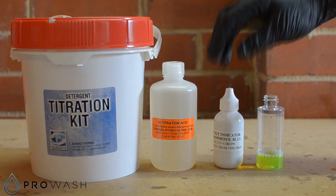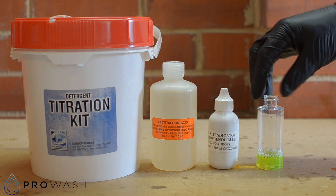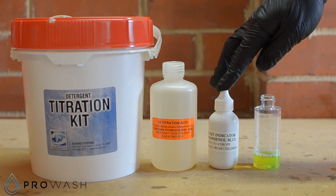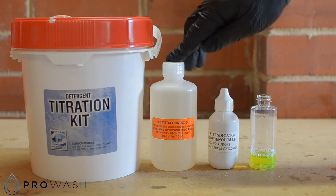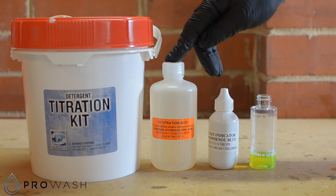What we're going to do now is add two to four drops of the Bromofenyl Blue indicator solution to this. This will give it a slight blue tinge. This indicator turns blue in alkali and yellow in acid. Because this soap is alkali based it's going to go a slight blue tinge. Then we're going to add some of the 1x titration acid until we affect a colour change from blue back to yellow.